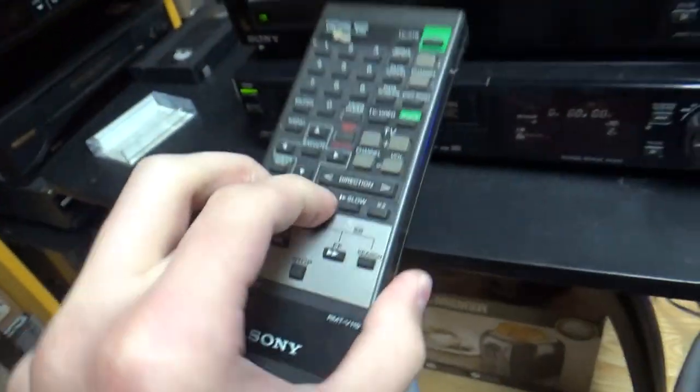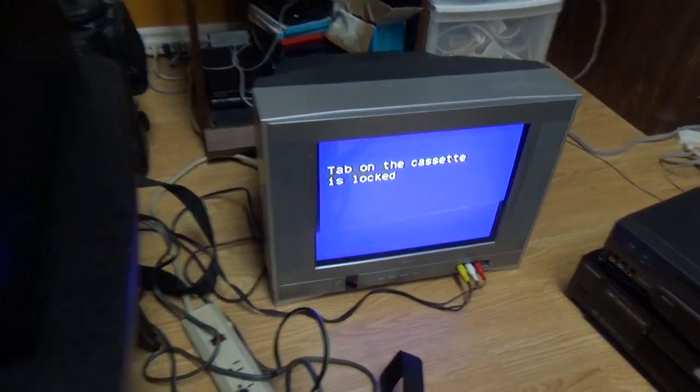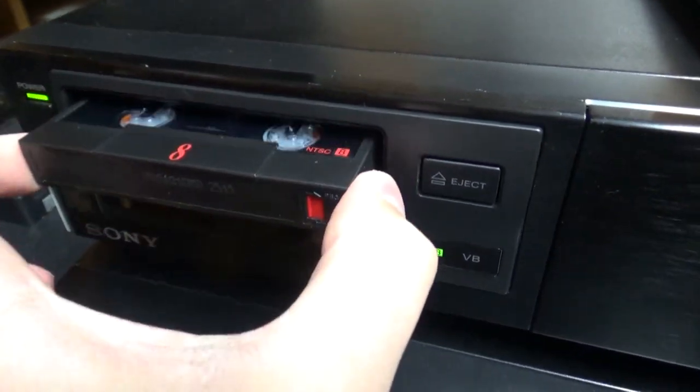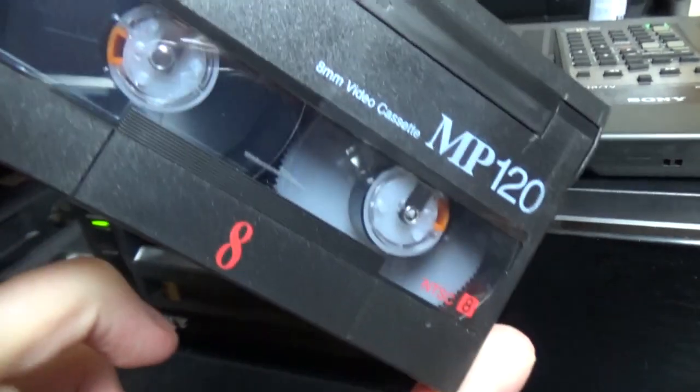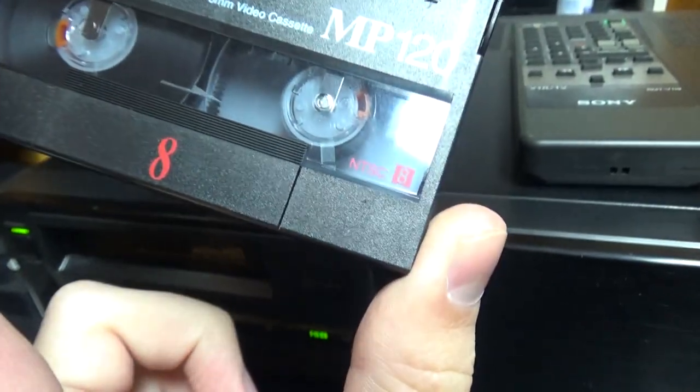When I try to record on it, you have to hold these two buttons. It shows a message on the TV and loads the tape. I had to splice the beginning of this tape earlier.